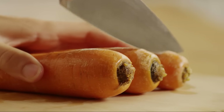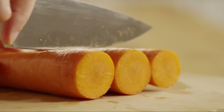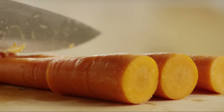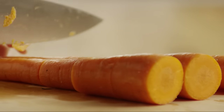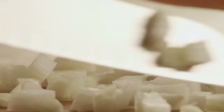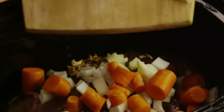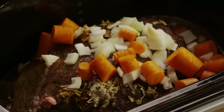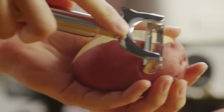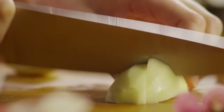Chop three carrots into two-inch pieces — no need to peel them first as long as they've been washed. Then chop one onion and add the carrots and onions to the slow cooker. Next, peel three potatoes and cut them into pieces. Yukon gold or red potatoes will work best as they tend to hold their shape better than russet potatoes in the slow cooker.